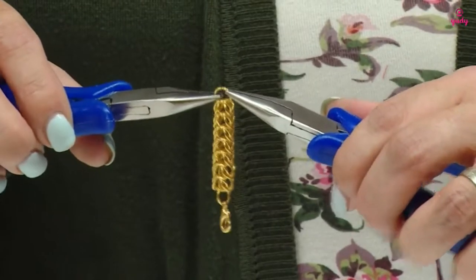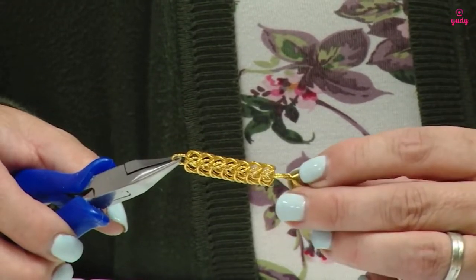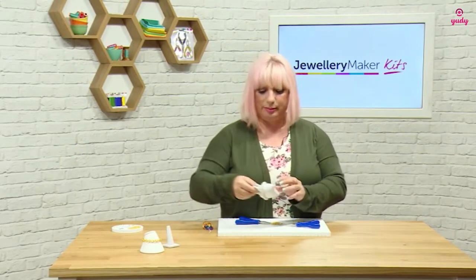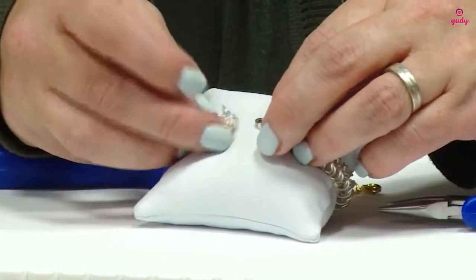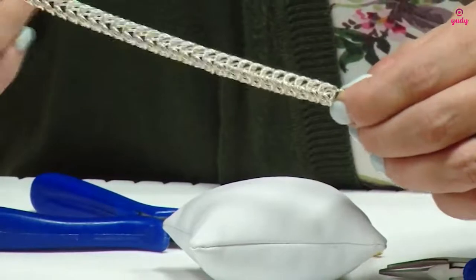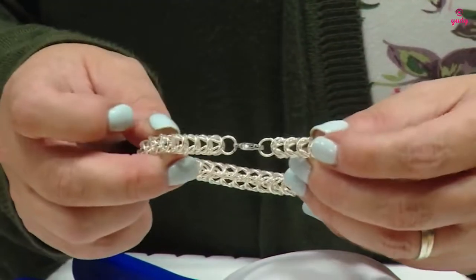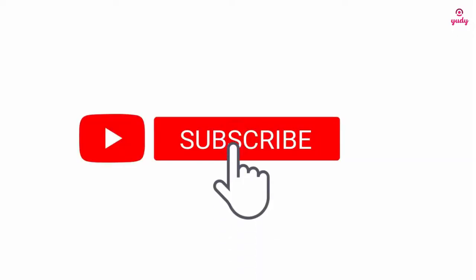When attaching the other end of the clasp, we use just one single jump ring. I can then use my clasp and open and close that trigger clasp onto that single jump ring. On the finished product, there's just the one single jump ring in the middle that holds everything together. To do your clasp up, all you need to do is open, pop in, and there you have your finished bracelet and clasp.